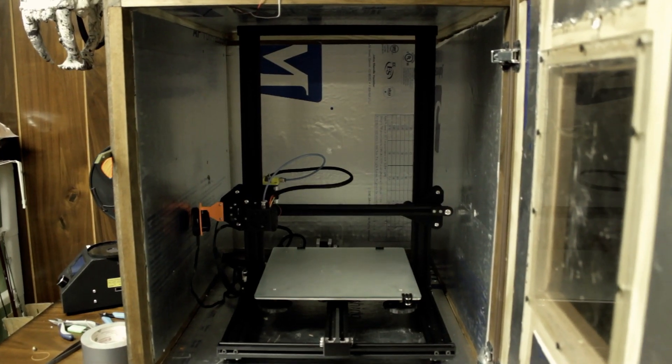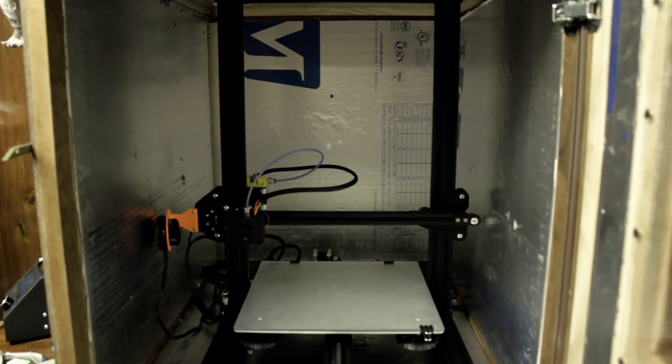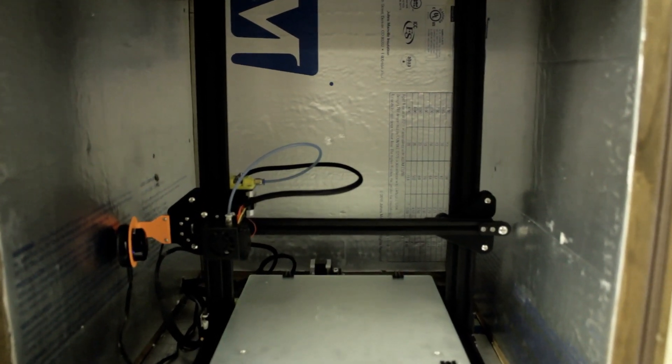Well, I hope everything's going good with you. This is the third time I've tried to record this, so we will see how this goes. Well, thanks for tuning in. My name's Elliot. This is Revamped Outdoors.